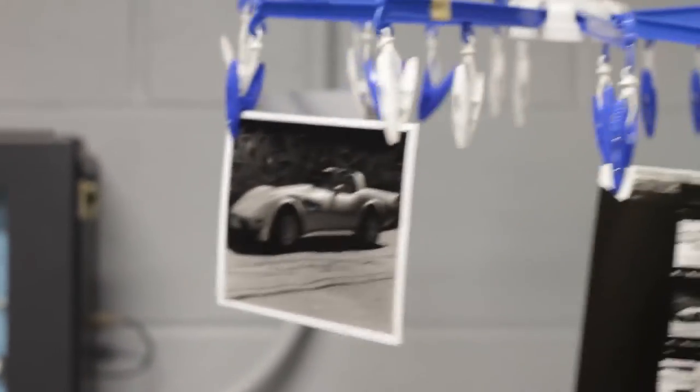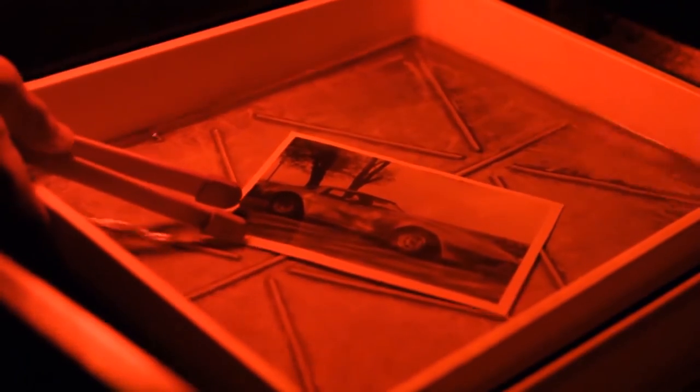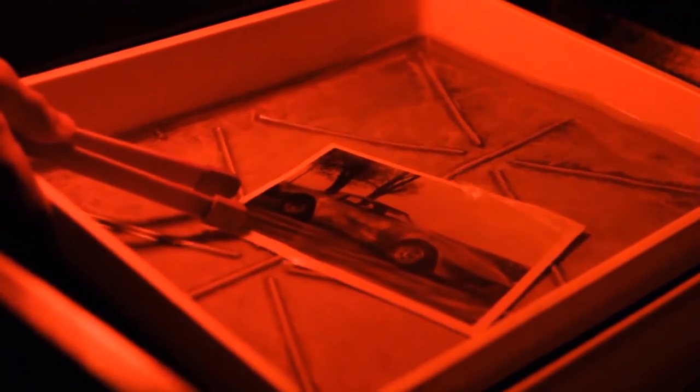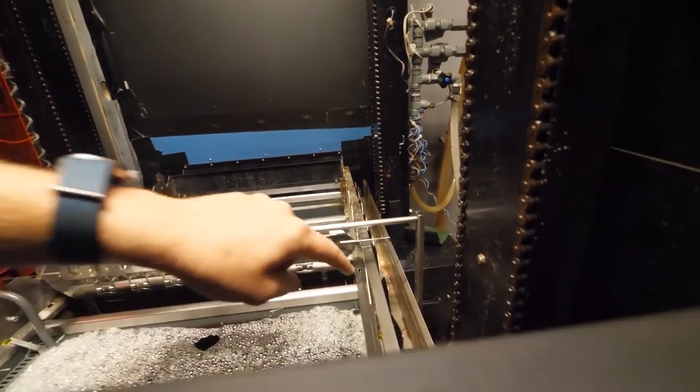You take these negatives to a darkroom where a professional will use them to produce the actual photo you're looking for. Photos are developed by putting the negatives through a complicated chemical process with a substance that contains dye couplers. The emulsion is transferred to paper, which will contain the final photo. Through the chemical process, dye couplers attach in the appropriate spots of the negative while the silver halide is removed, leaving just the dyes behind. All those colored dyes come together to form the photo that you'll pick up later.